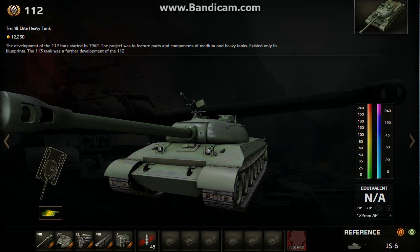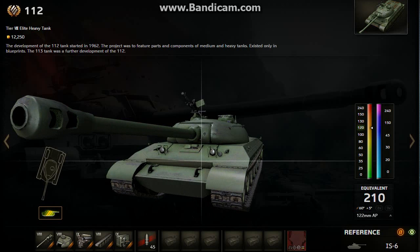What's up guys, this is going to be a review on the 112, a tier 8 Chinese heavy tank, and it is a premium tank. So first we're going to talk about the armor, and later I'll go back to the garage to show my actual 112 and go over more about it. Alright, so let's start with the armor.